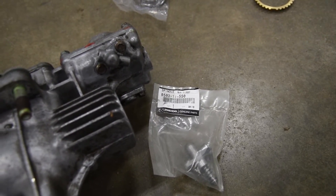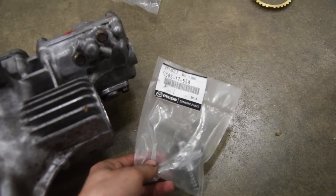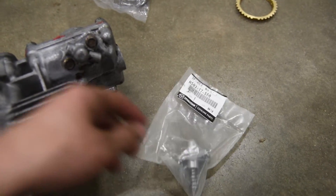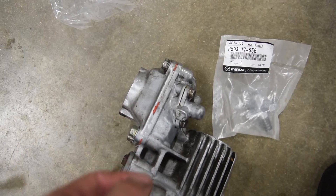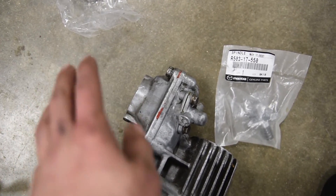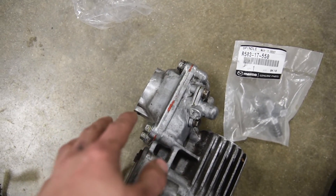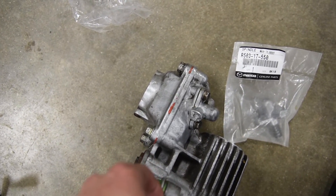A couple of final pieces you want to replace while you're in here: a new shift select spindle — it's just a couple of bolts, pop that out, pop the new one in. Also the bushing for the shifter on these is plastic — go ahead and get the aluminum replacement one. Do that while you're in here so your shifting is nice and smooth with your new fifth gear synchro.